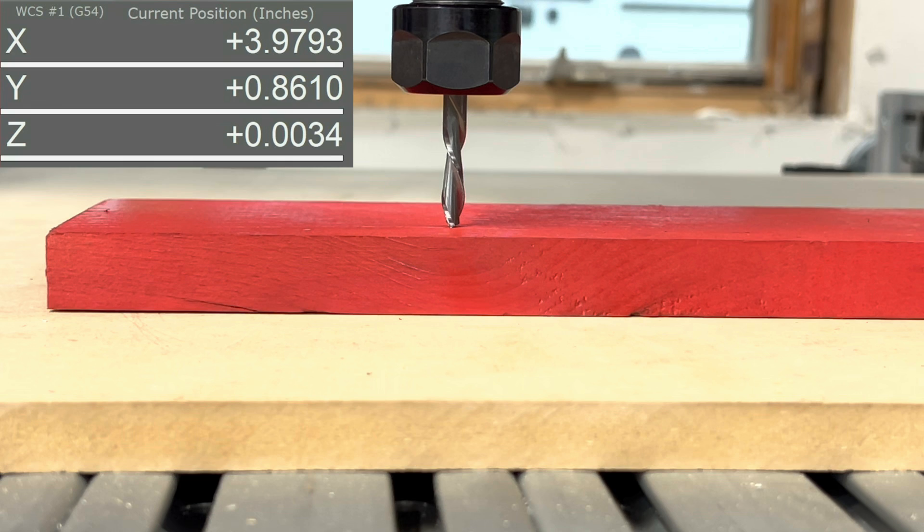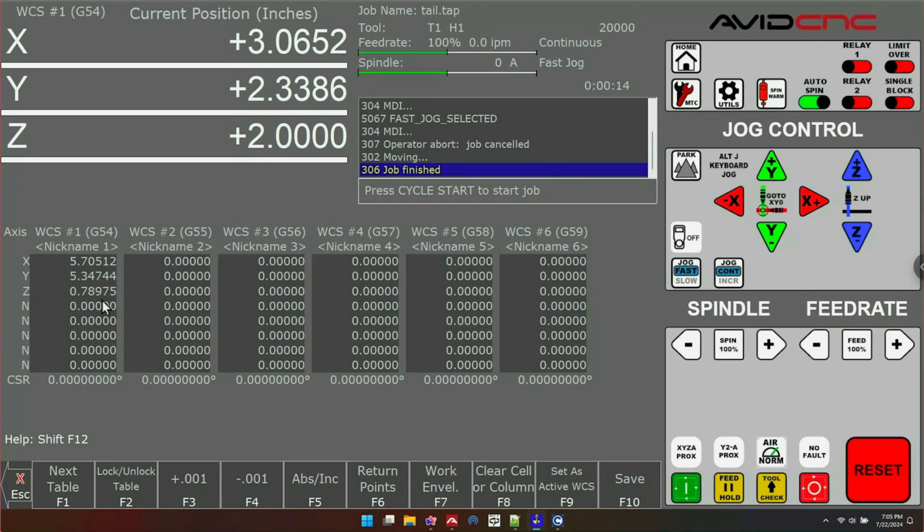Watch what happens when I put the bit on top of the material — the Z DRO reads 0, which is what you'd expect because we Z zeroed to the top of our material. So now we know that whenever we Z zero to the top of our material, our Z offset will equal the thickness of that material, or the height of that material above your work surface.